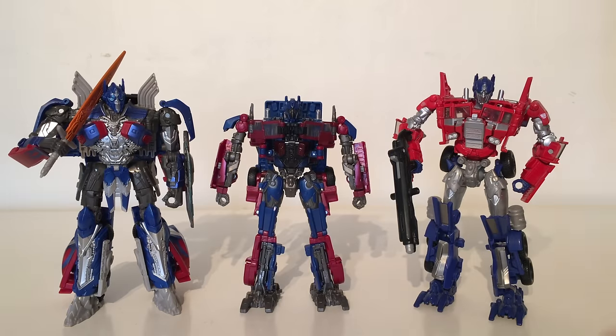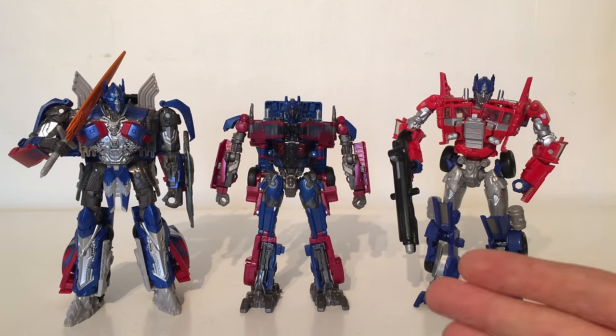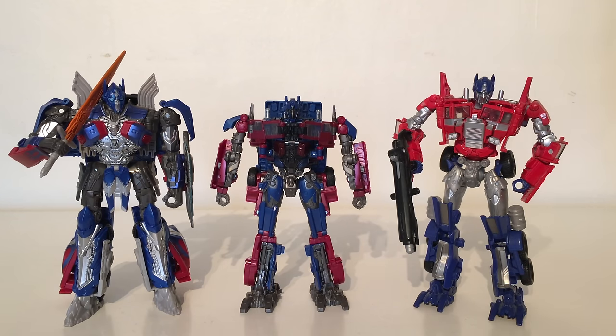For one final size comparison, here is Studio Series Optimus Prime compared next to the Age of Extinction Evasion mode and the brand new The Last Knight Voyager Prime. As you can see he's the shortest out of them all, however he is in scale with the other Studio Series figures, so in this case I think downscaling was definitely the right option for this particular figure.